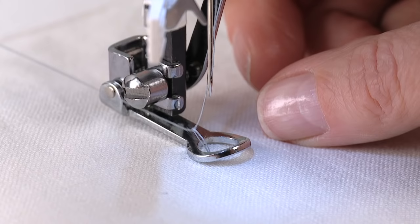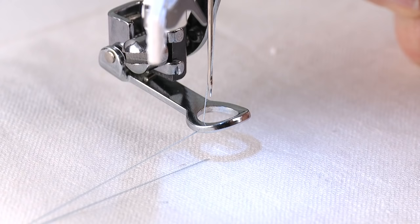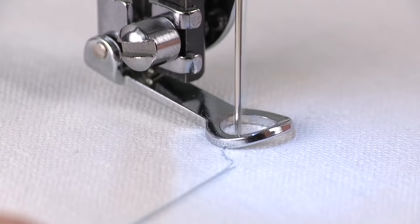Lift the presser foot, then pull both threads under the foot. Lower the presser foot. Sew a few stitches to secure the threads. Continue sewing, then stop to trim the thread tails.